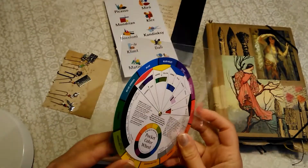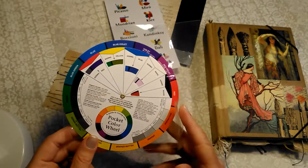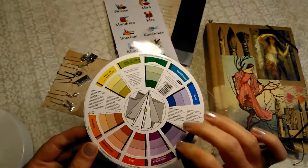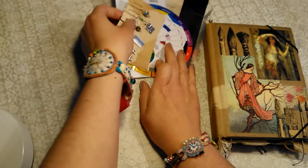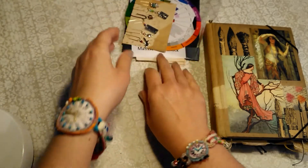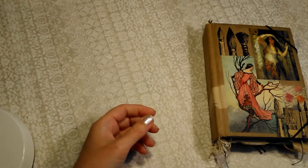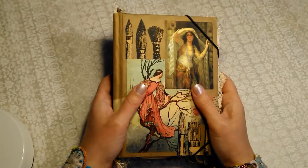And another little freebie — a colour wheel, which is one of the ones that you can turn. So these are actually quite useful. I was going to put that in with the book, but I didn't think it through when I cut the pages down, so it doesn't fit. So I'm just going to include that separately.